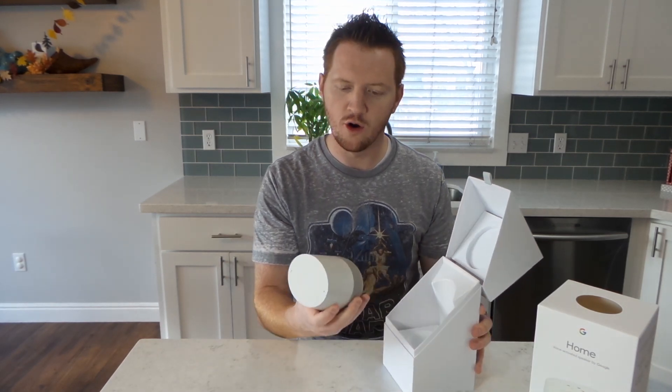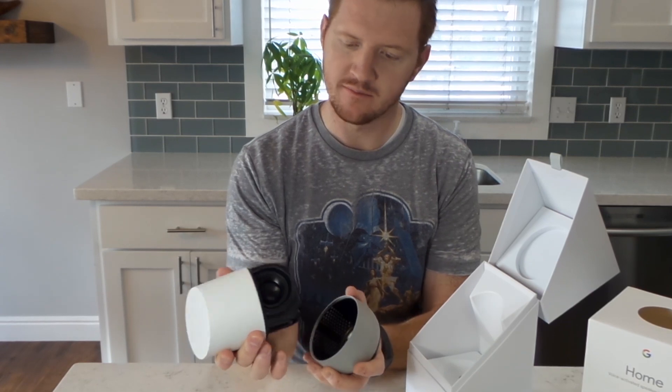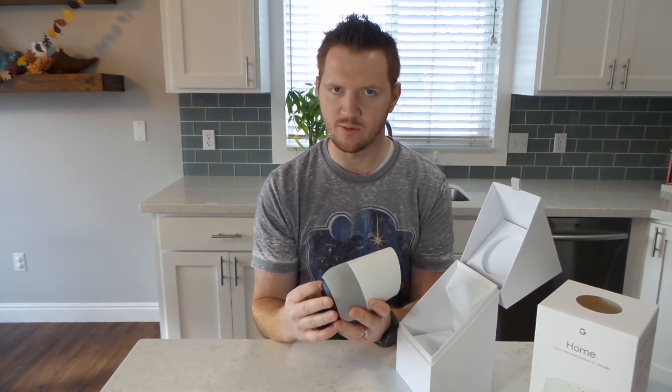So what Google Home is — this is a product that allows you to instantly connect to Google just with your voice. You can play music from this. It has a built-in speaker in the bottom. You have three directional speakers there, and then on the back is pretty much a power cable. You plug this in and it will connect to your Wi-Fi and you can control it that way.